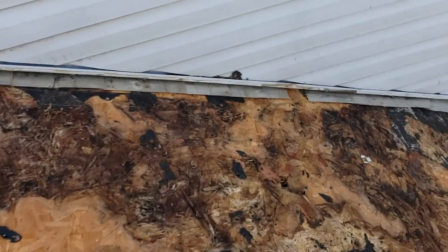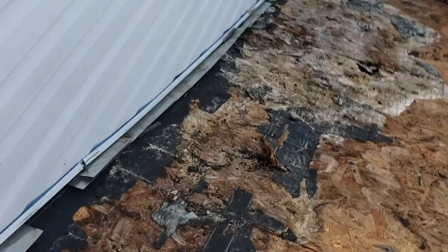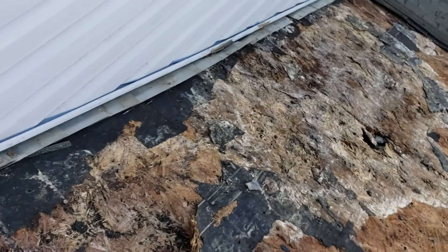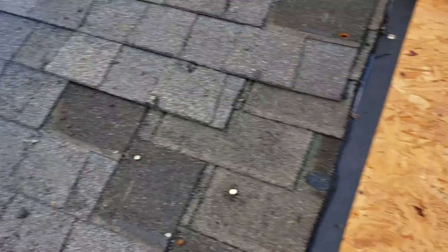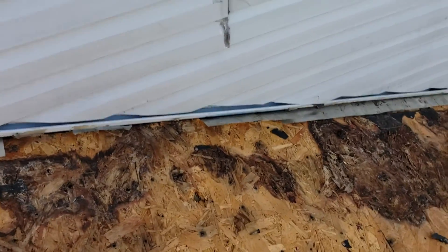So what we find is all this mess here. I suggested replacing the complete area of this section, but they don't want that — they just want to repair it, so that's what we are trying to do.